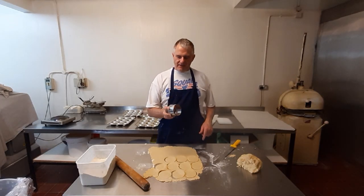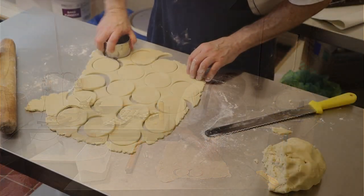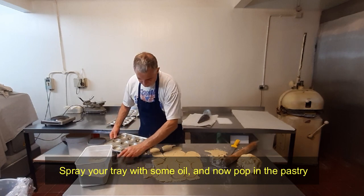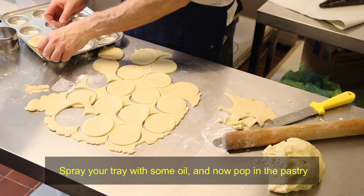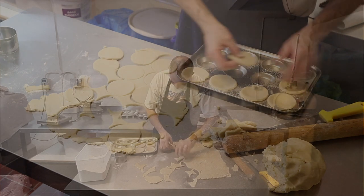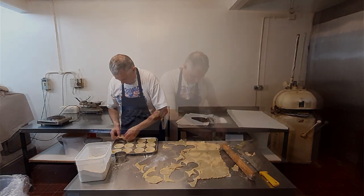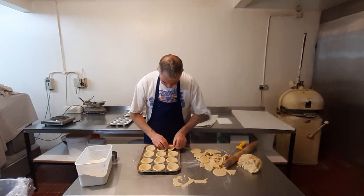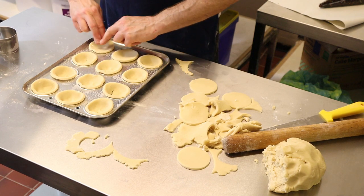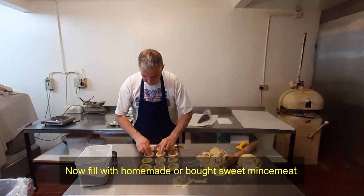We're using this 8cm cutter. I've already previously sprayed the trays. What we're going to do is just pop them straight on top, then push them into the bottom. You just don't want any holes in the bottom, otherwise your mincemeat will just flow out.